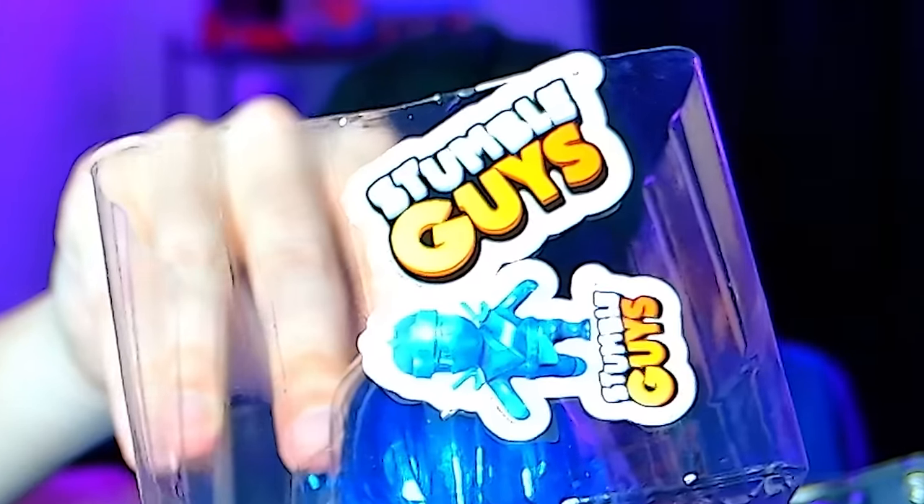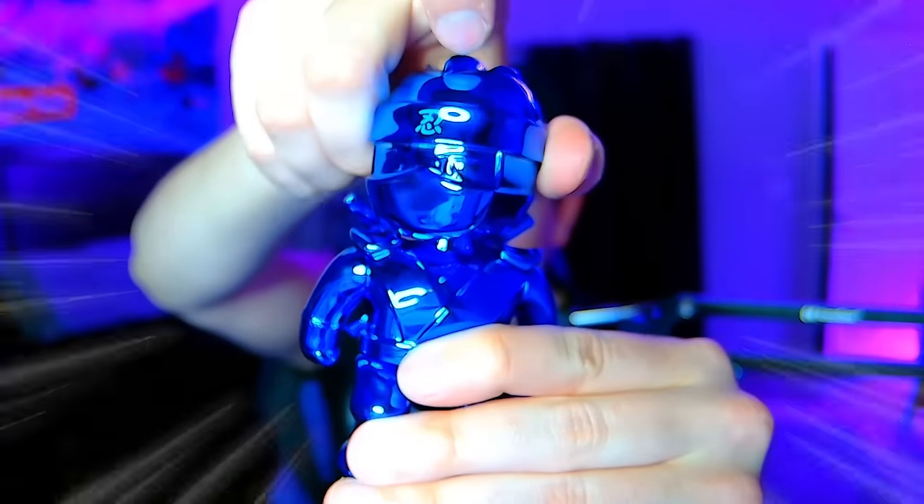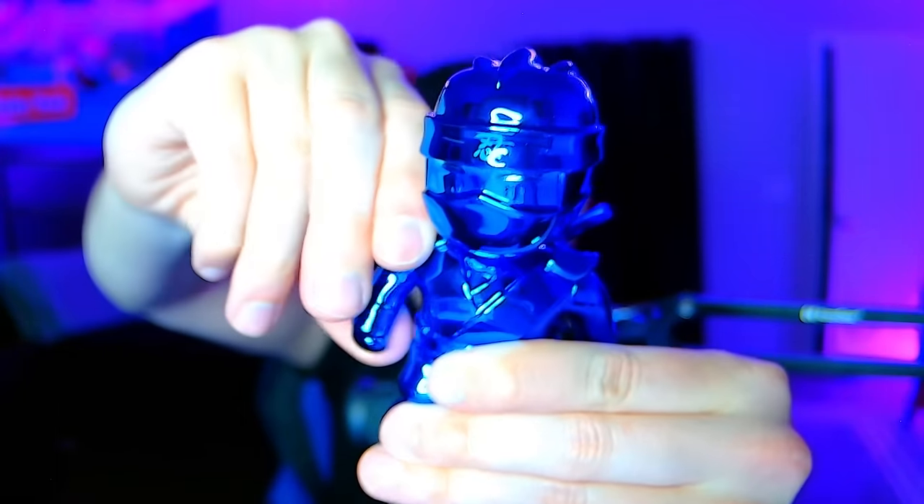We got the sticker, of course. And now for the grand reveal. Oh my God. This is, for sure, the coolest of all of the action figures.